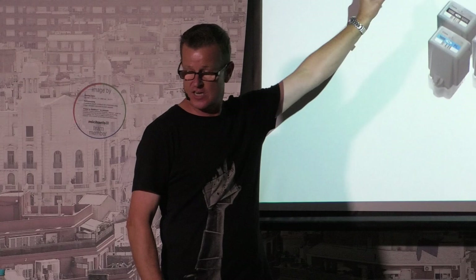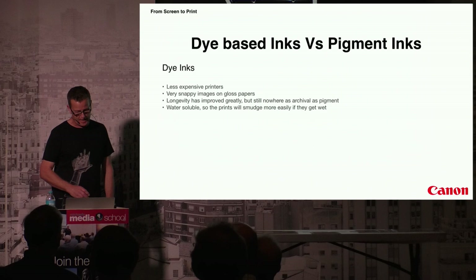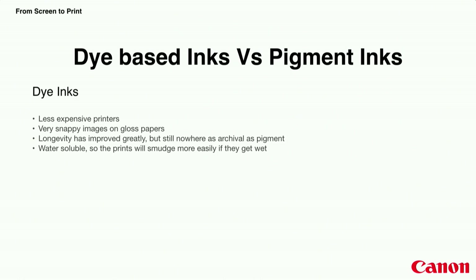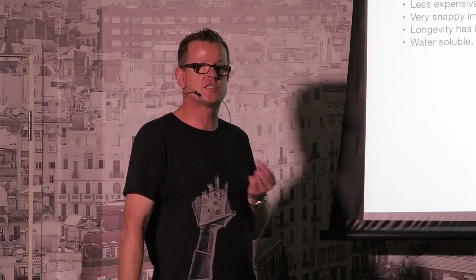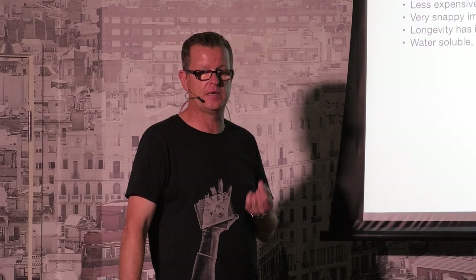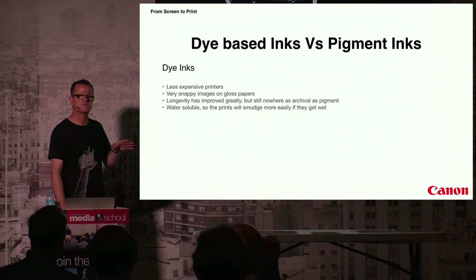When I say giclée I'm really talking about pigment inks, though we can get really good results from dye-based printers too — it depends on your budget. A dye-based printer is generally less expensive. They make very snappy images on gloss paper; if you just want five-by-four photo album prints, that's a perfect solution. The difference is that even though dye-based archival quality has improved somewhat, it's still nowhere near that of a pigment print, and dye-based inks are water soluble — spill wine on it and it'll smudge. A pigment print would just be wet.